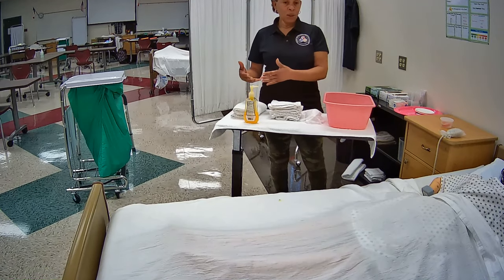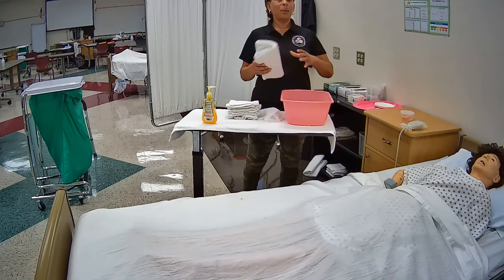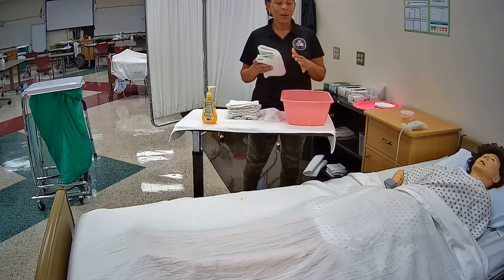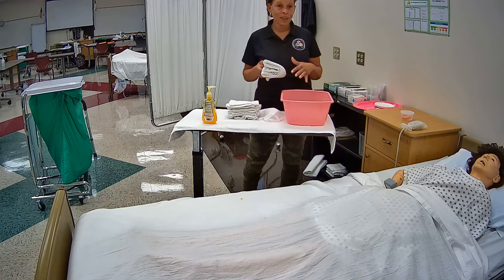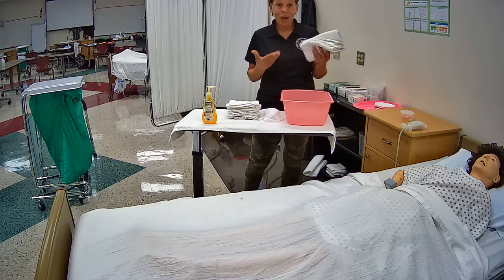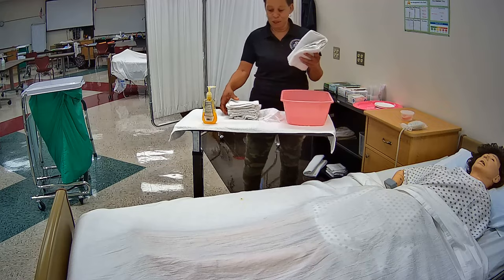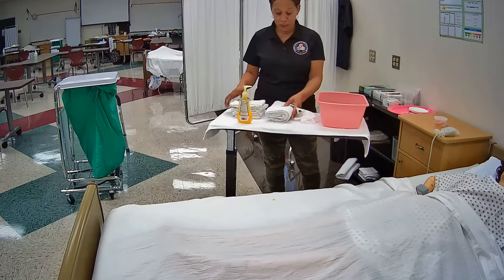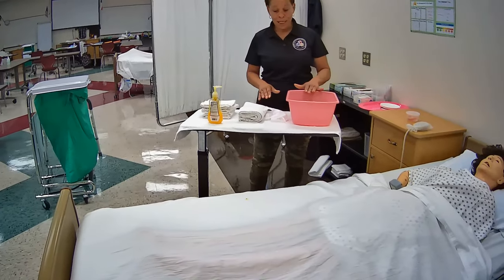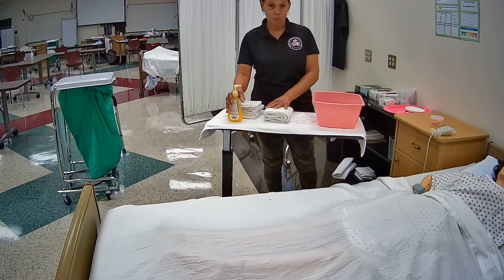You can also use a chucks — the chucks or the towel can be used as the linen protector. I'm all out of chucks, so that's what I would normally use, but since I don't have any in the classroom I'm using a towel. So to recap: basin, gloves, towel, washcloths, and soap.